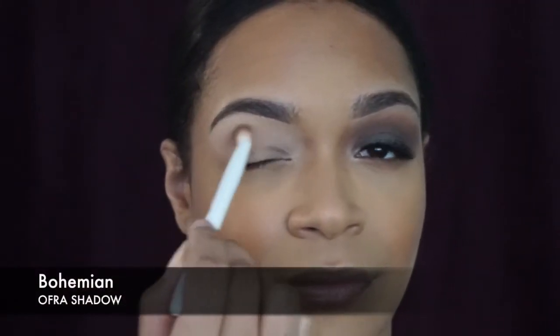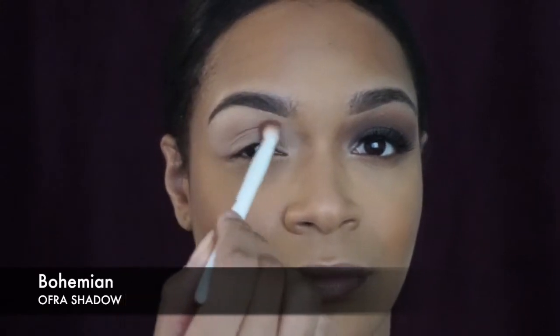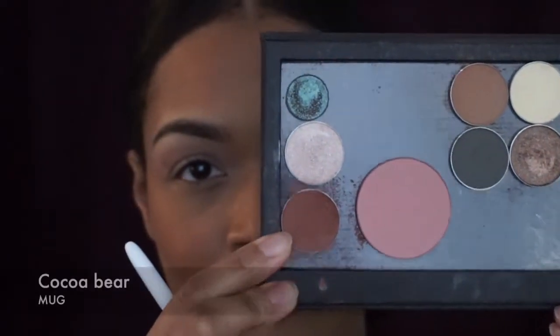The first shadow we're gonna start with is Bohemian — it's an Ofra shadow — and I'm going to use this as a transition shade. It helps just to get all the other shadows blending in as seamlessly and easily as possible.